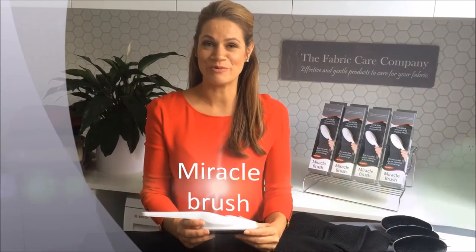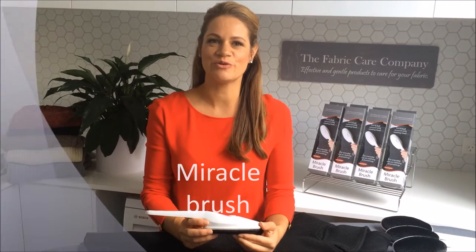Hello, my name is Kelly from The Fabric Care Company. Today I will be demonstrating the Miracle Brush. Born in the 60s, the original Miracle Brush is the clothes brush that your mum used.